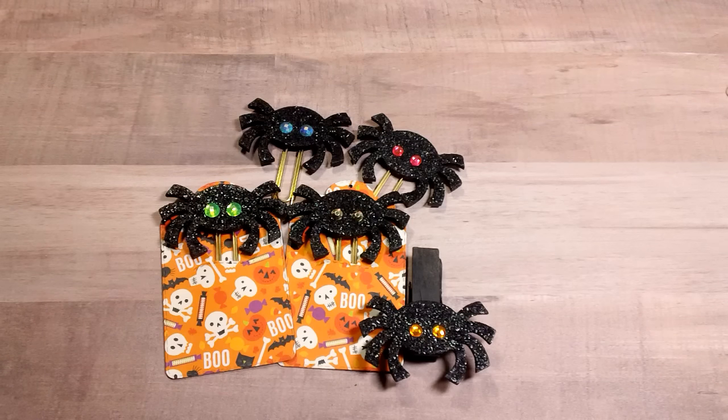Hi everyone, it's Tara. I'm back to share some projects I created for Halloween. I altered some clothespins and some paper clips and I made some treat bags. I just wanted to share them with you before I give them away, so let's get started.